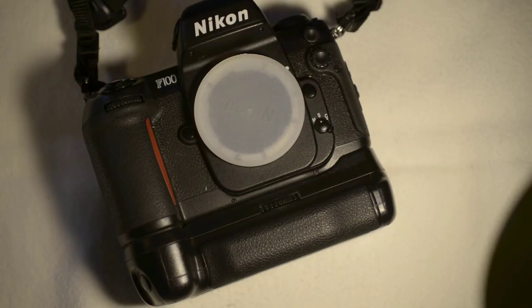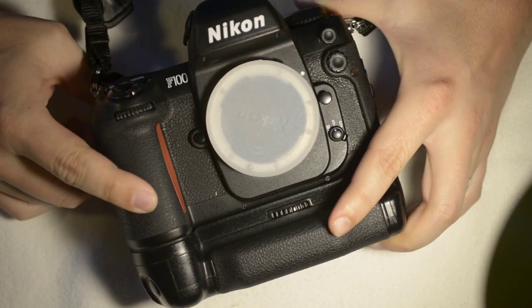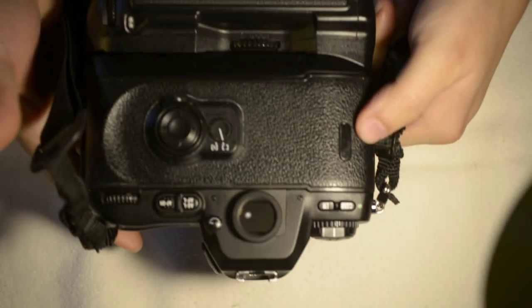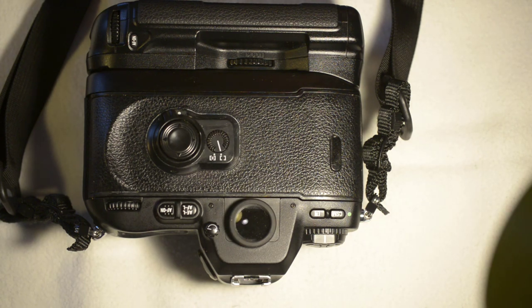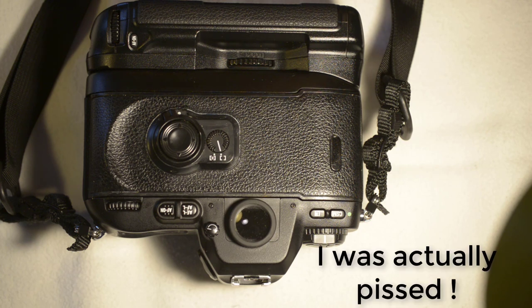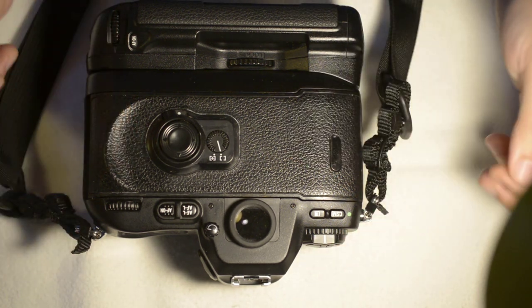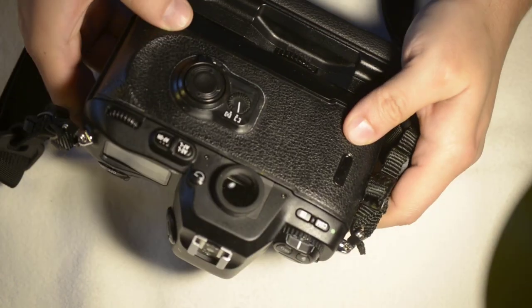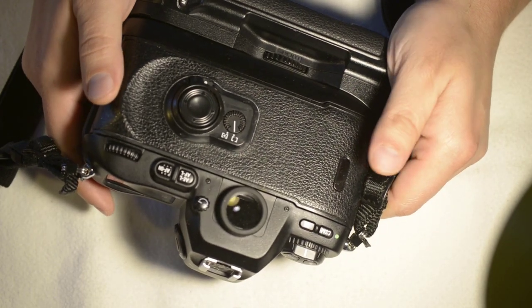Hello everyone! Today I want to explain a small tip that I discovered by happenstance. I got this Nikon F100 and the back was really sticky, so I started cleaning it. You need a lot of patience to do it, and at some point I lost patience and stopped. My hands were really sticky, so I went to wash them and noticed that hot water was getting the stickiness away quickly. So out of frustration, I removed the back.